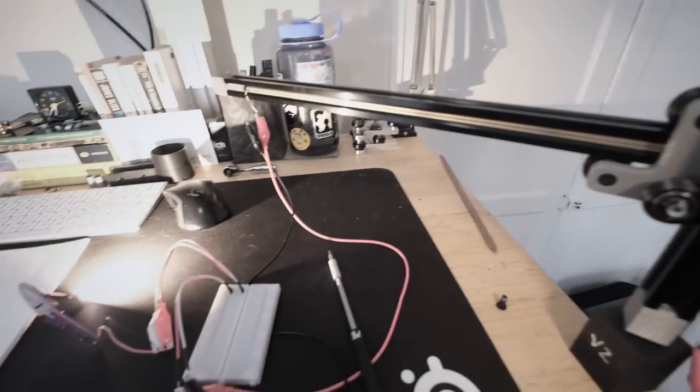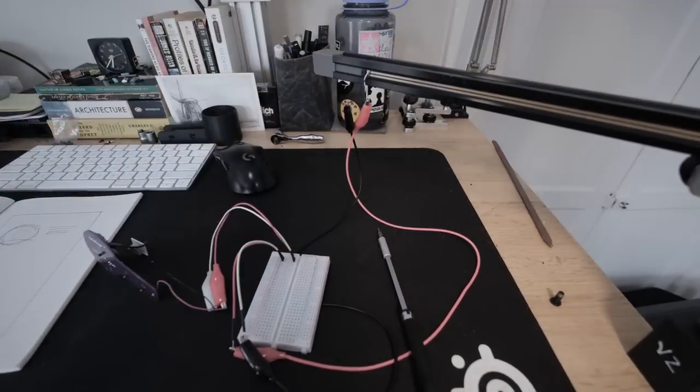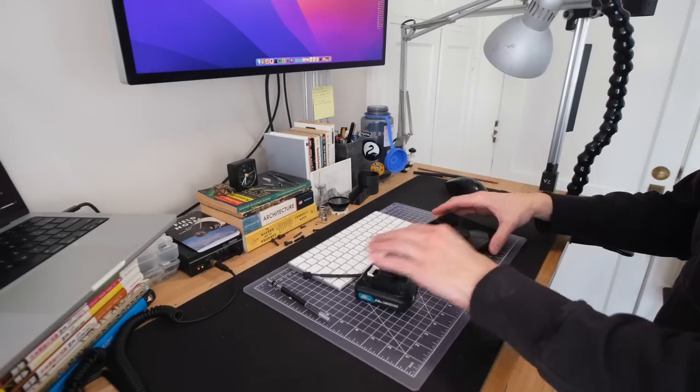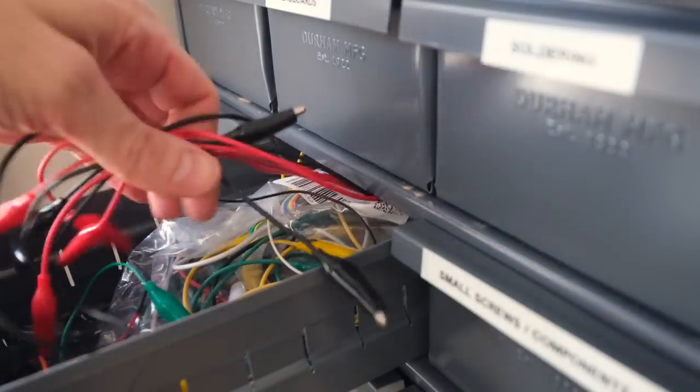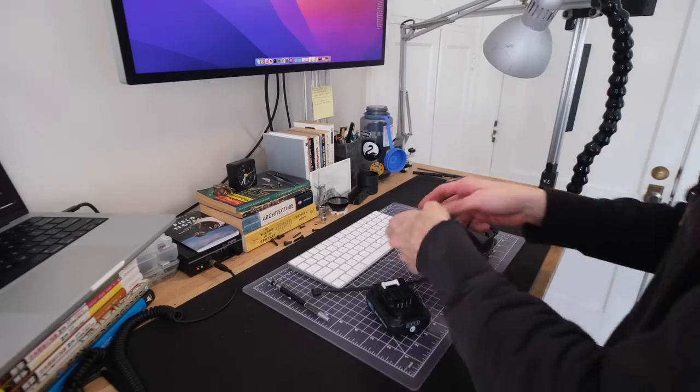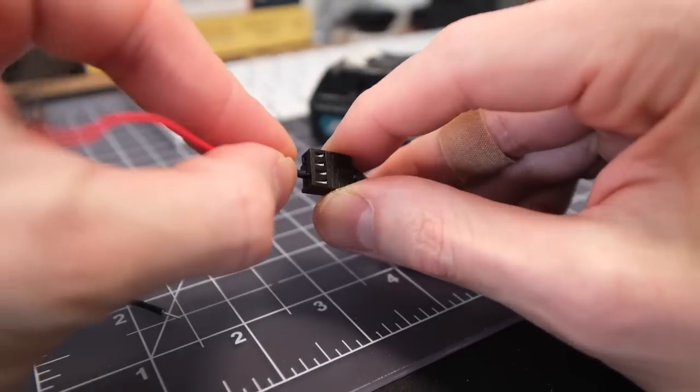In my latest DIY build log I was reminded of the importance of doing a proof-of-concept test before getting all caught up in the details. So before I get into any design work, let's do a little electronics test with the battery and the fan. It's a 12-volt battery and a 12-volt fan, and together what I think I should get is the fan running at max speed.